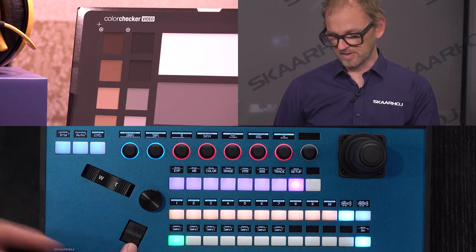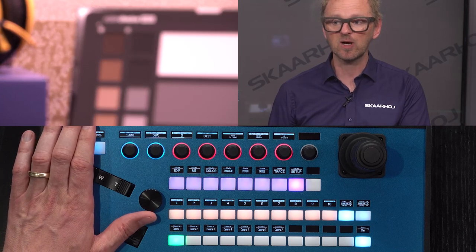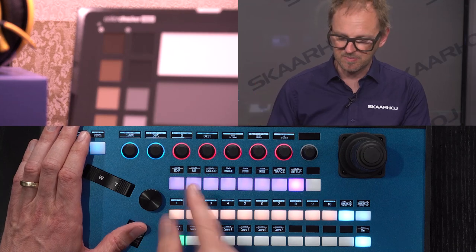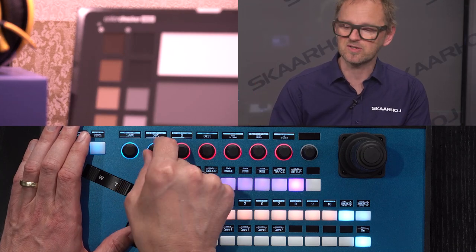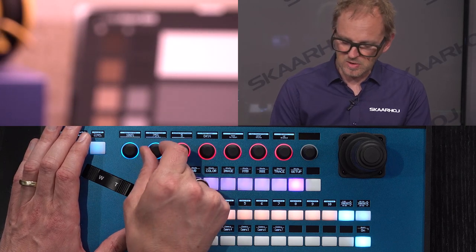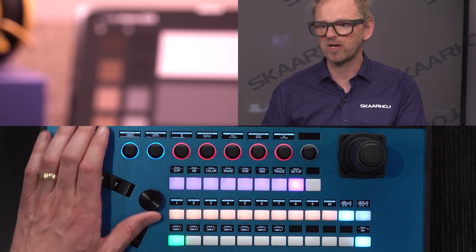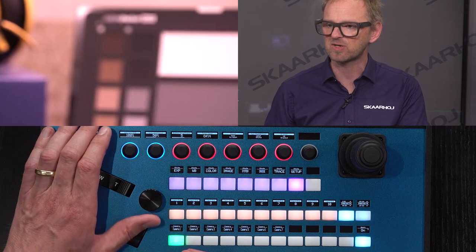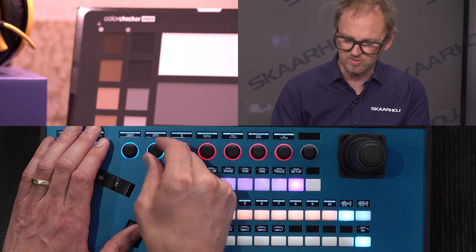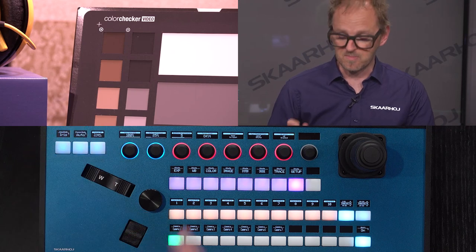With this dial or thumb roller we can adjust the focus manually. The speed of this can be controlled by the speed limitation setting. If I set that all the way to 100 you're probably going to regret it quite quickly — it's about setting the sensitivity of this action. If you do this dynamically you can quite quickly pull focus, then dial it down a little bit if you want to go really slow to achieve the perfect focus manually.